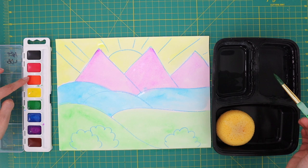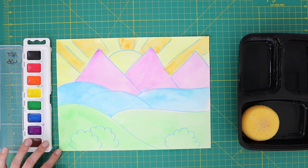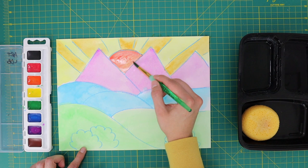Rinse your brush and load it with orange paint. Paint your sun rays or parts of your background with an orange layer. Rinse your brush and load it with red paint. Paint your sun or another area of your background with a red layer.